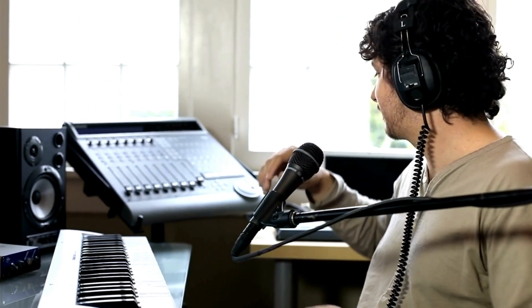Hi everybody, I'm Todd and I hope you're having a great week. I'm not saying that poor quality cables are the way to go because they're not, but there are diminishing returns as you start to spend more and more money.